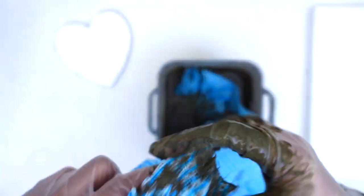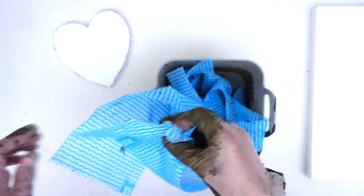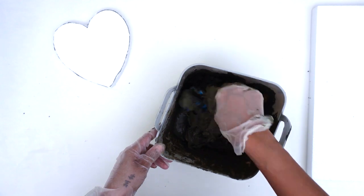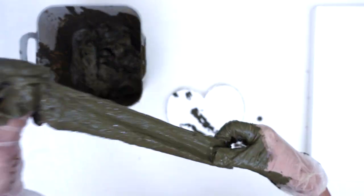At this point you could use any type of rag or fabric you have on hand. After you're done ripping your fabric up, it is time to soak it well in the concrete mix. Now the strips of fabric have been soaked up well in the concrete mix and are ready to be wrapped.